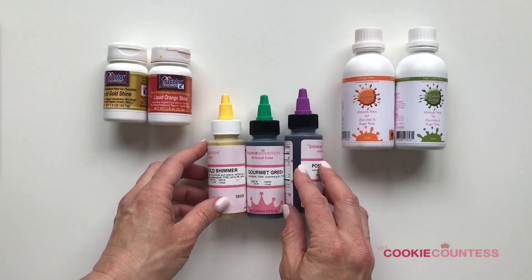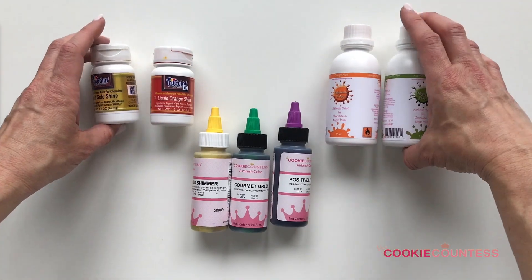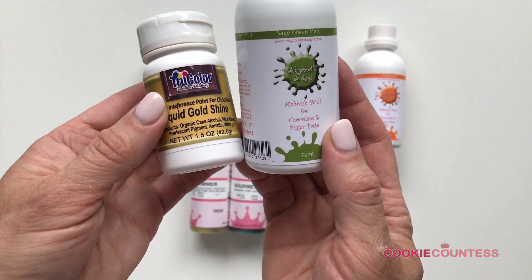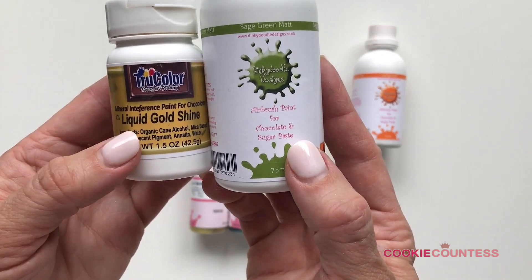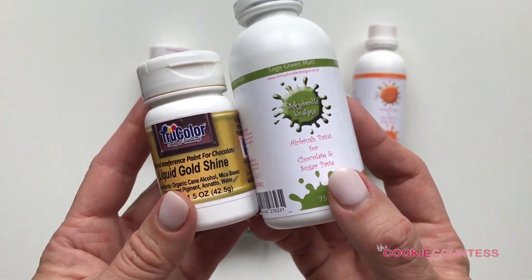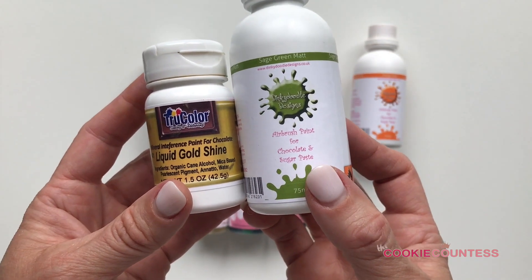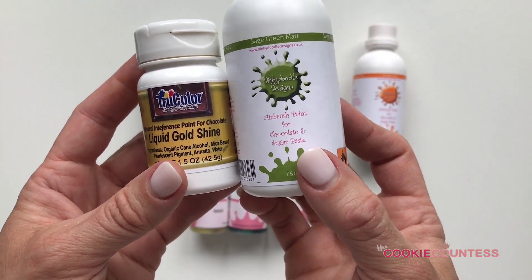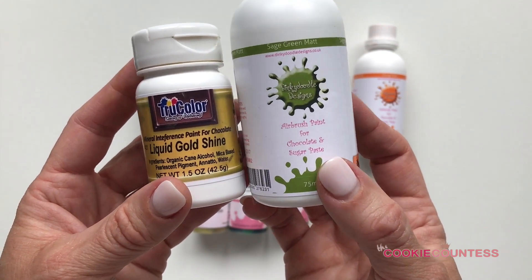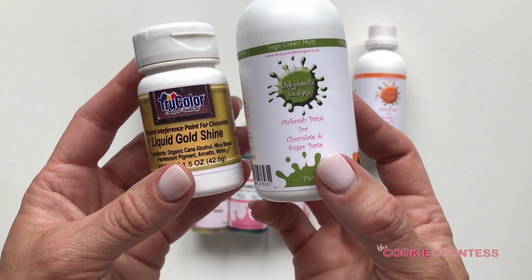The difference with Dinky Doodle and True Color is that both of these brands are alcohol-based — specifically ethanol. You can see right on the bottles they say 'paint for chocolate.' You can still use these on royal icing, fondant, macarons, meringues, and lots of other things, plus chocolate. So the key difference is that you get that one additional application — chocolate — compared to water-based colors.